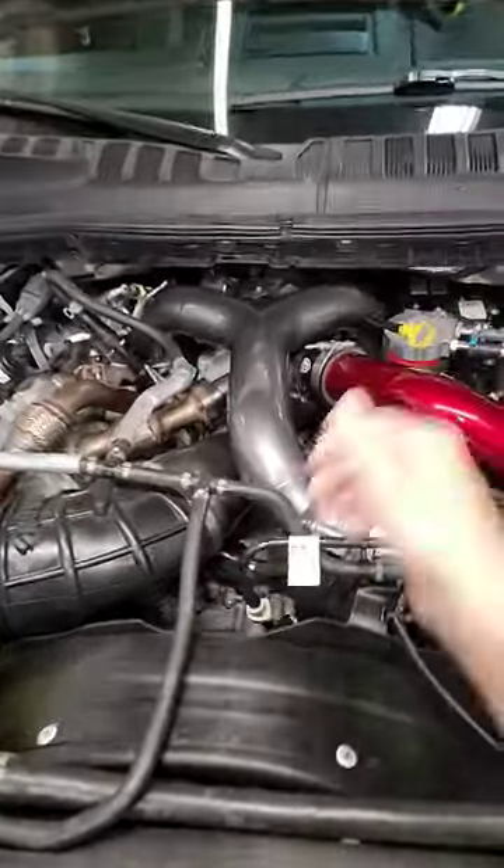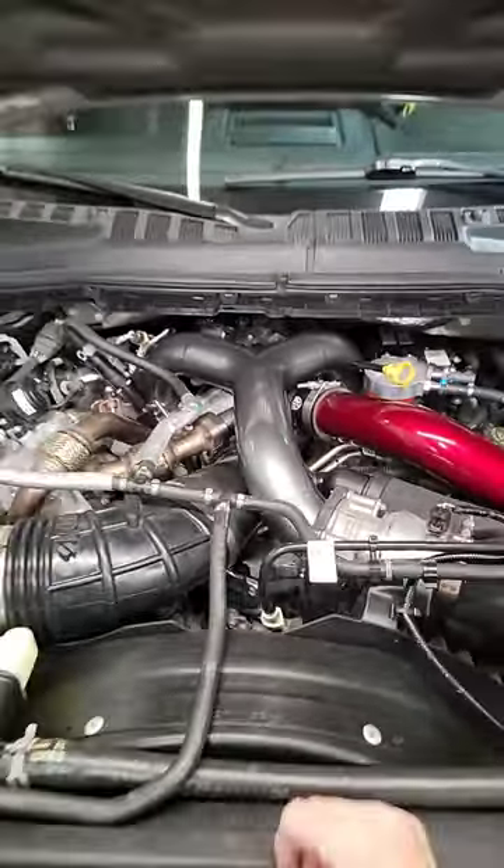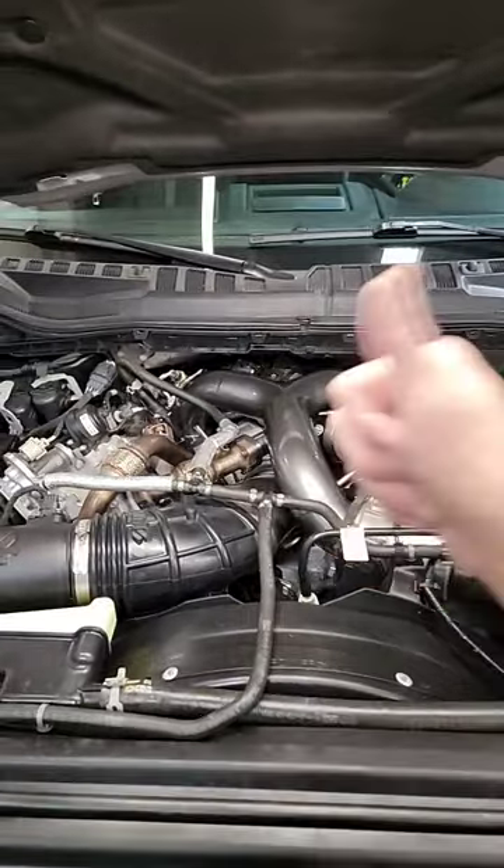Tell me what you guys think if you're going to be running the pusher intake. Maybe you don't have the pusher intake, maybe you want to stick with that stock one. Let me know. I hope you guys have a great Saturday. We'll see you later.